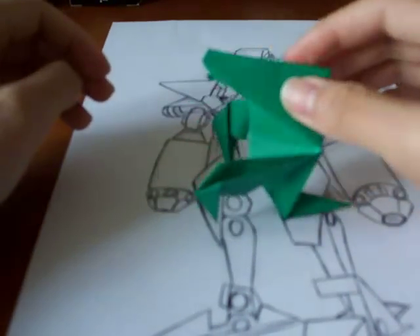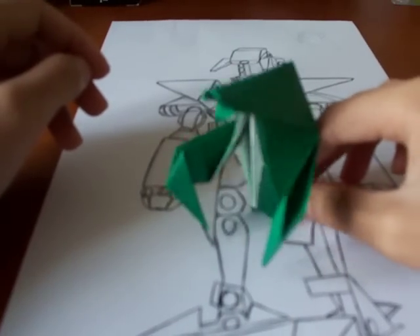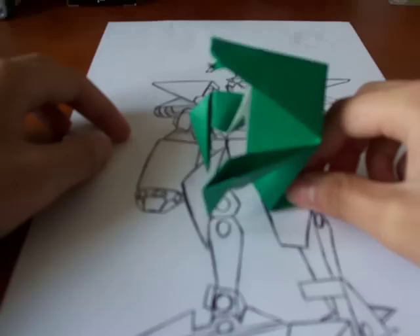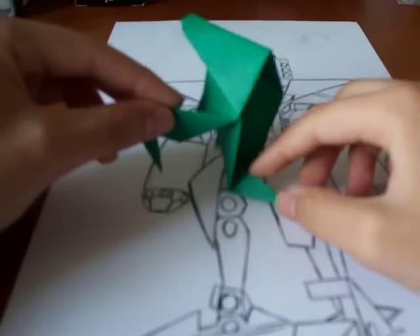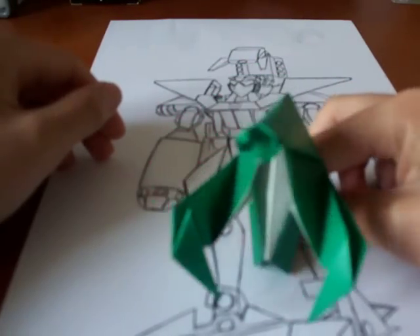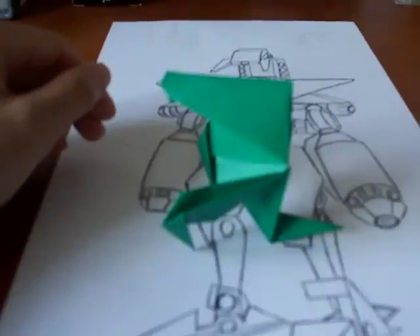Pretty good. It stands okay. It's much simpler to make because you only have four appendages: its head, its claws, and its tail. Simple. I hope you find this video very informative. I am one that is. Yeah!